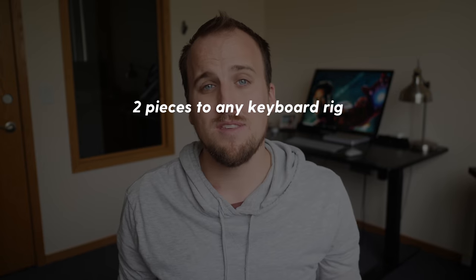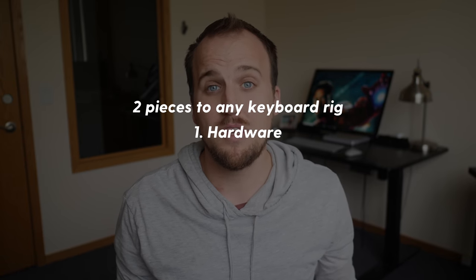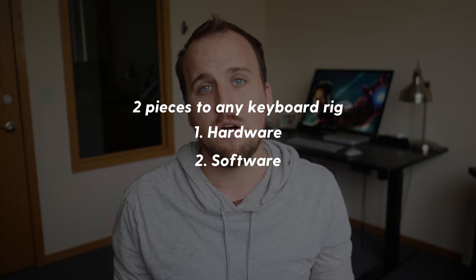Those sounds include piano, pad, synth, organ, and other bassy type sounds that can either sound very delicate or sound big and epic. There are two key pieces to any keyboard rig: the first piece is the hardware, which is the physical keyboard itself that you play on, and the second piece is the software which produces the sounds.